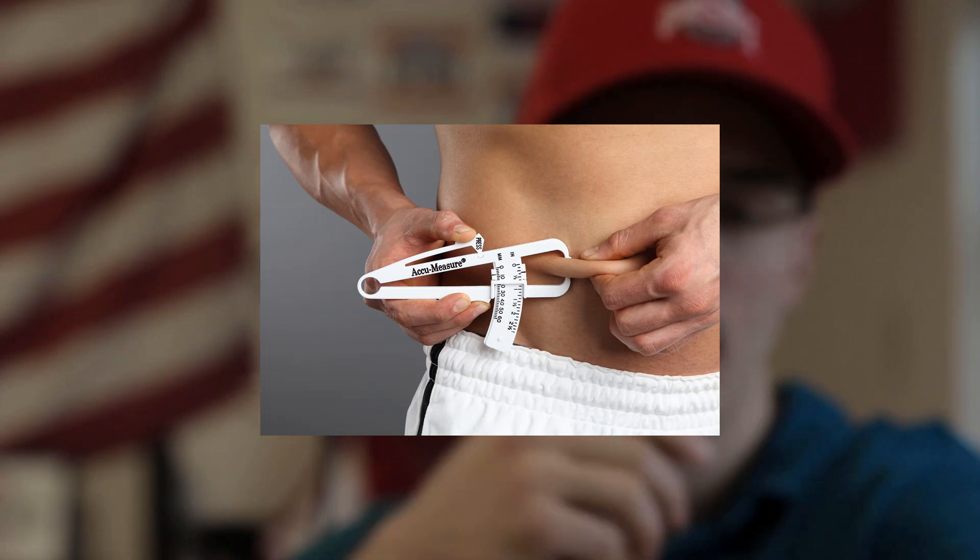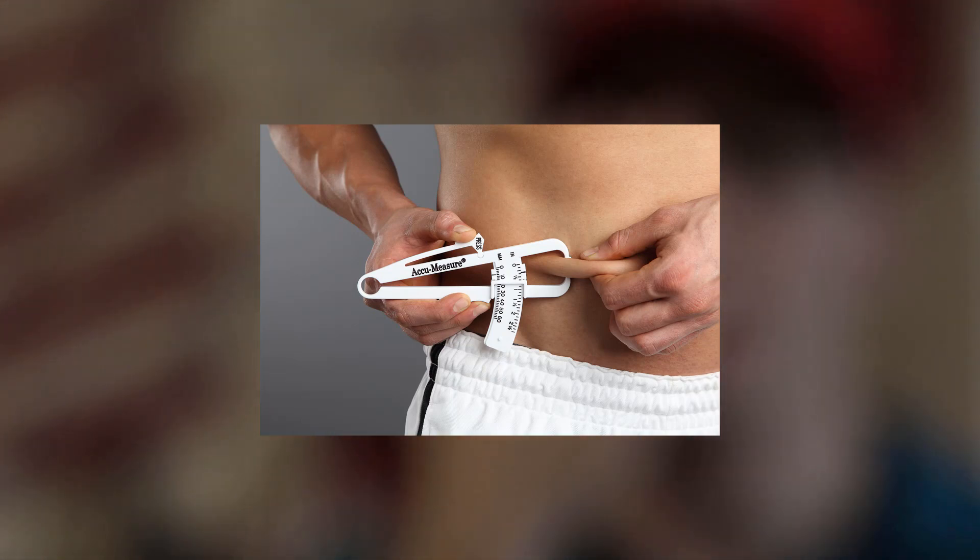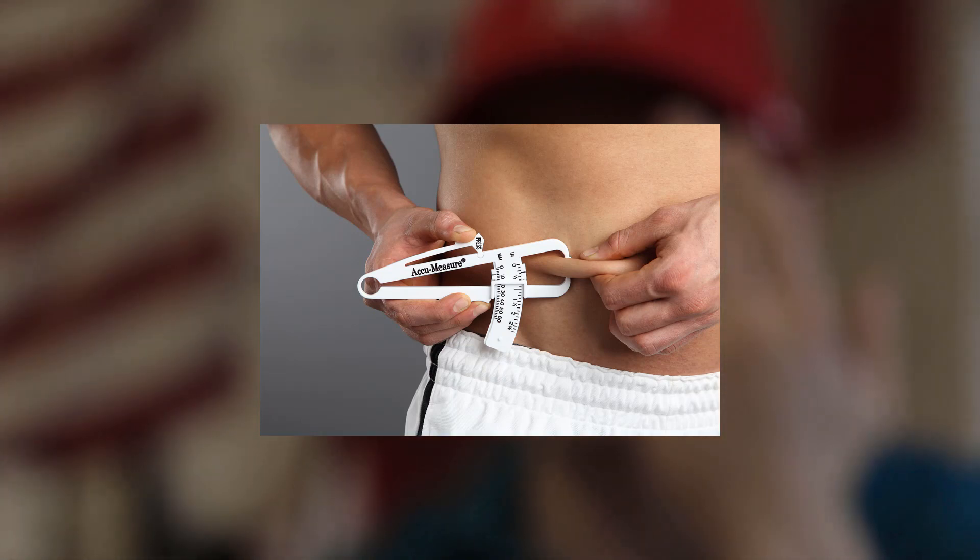So we've heard of these body fat calipers where you take a bunch of skin folds and plug it into a calculator. You also have DEXA scans, which are seen as the gold standard — you lay down and this big machine will go over you, except it takes a while to do and it's also pretty expensive, about a hundred bucks if you want the test done.